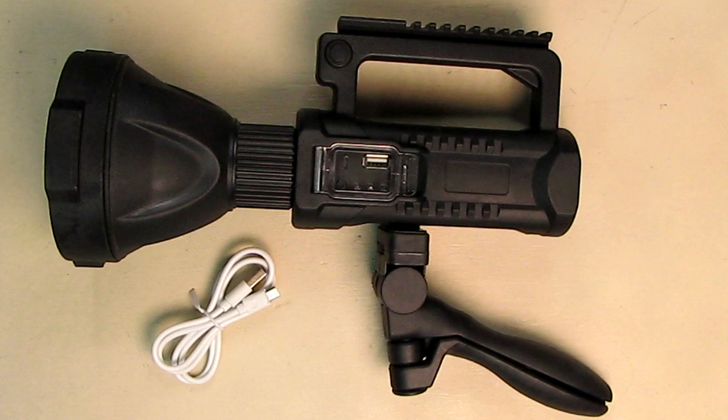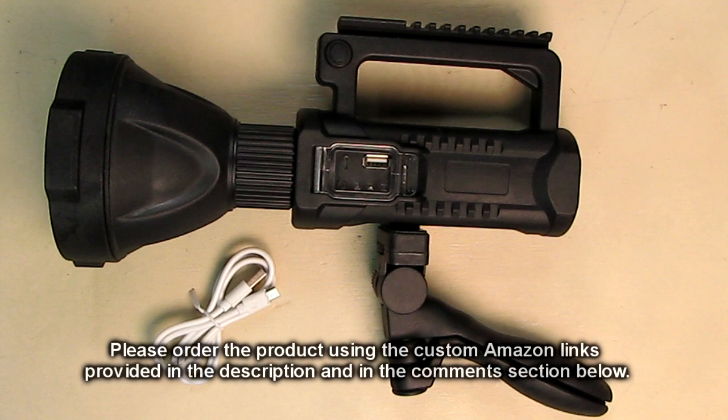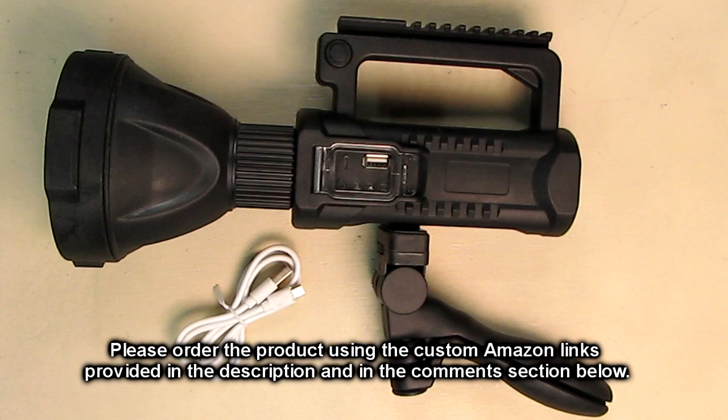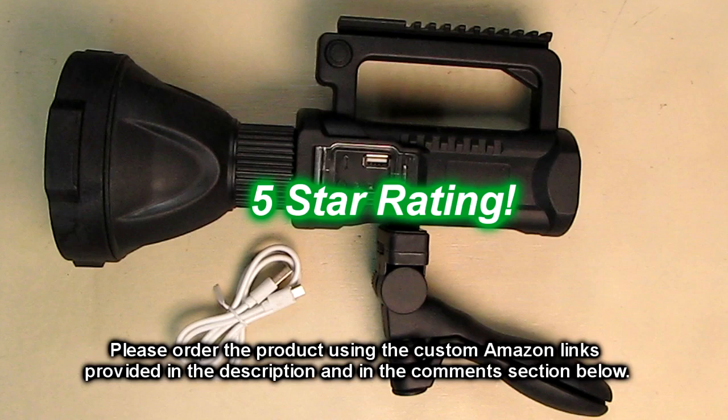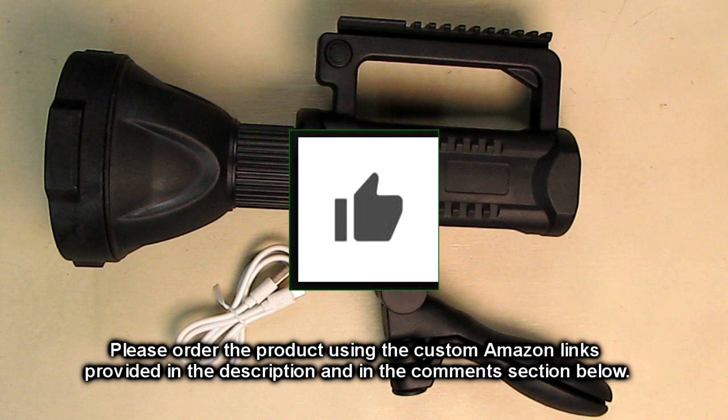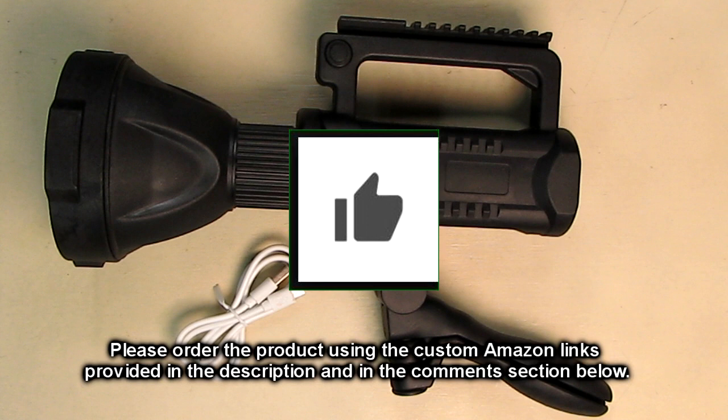So what's my overall opinion of the Cybo brand model C06 LED rechargeable spotlight? With the charging port, power indicator, very high-quality tripod, and included micro USB cable — this is a cool product. I've never seen this form factor before, and I've tested about 200 different flashlights. It's really cool, really bright, and looks like something out of a Star Wars movie. I'm giving this product a full five-star rating. Please hit subscribe, the bell icon, and the like button if this review helped with your buying decisions.